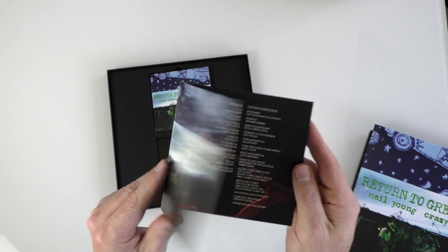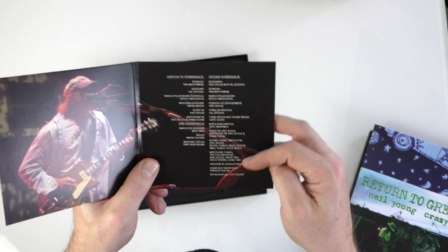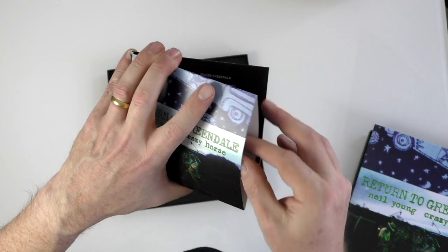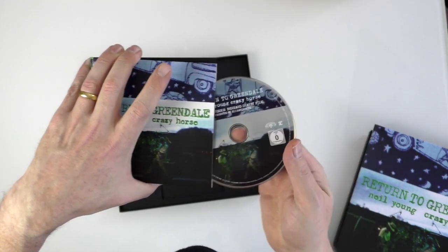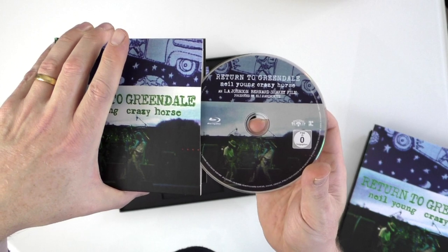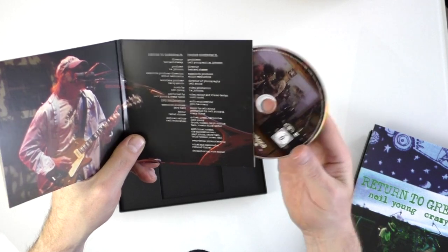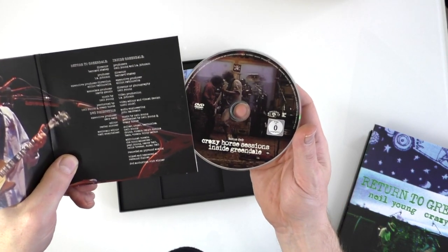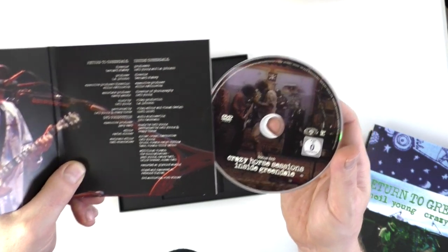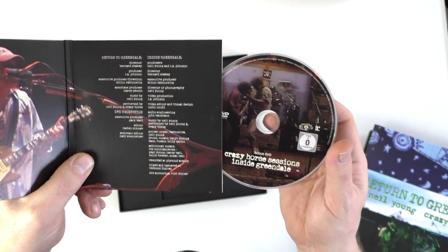This is the DVD. Actually, sorry — I got that the wrong way around. The Blu-ray is Return to Greendale, and then the DVD is Crazy Horse Sessions inside Greendale, which is film of them behind the scenes, recording and rehearsing.